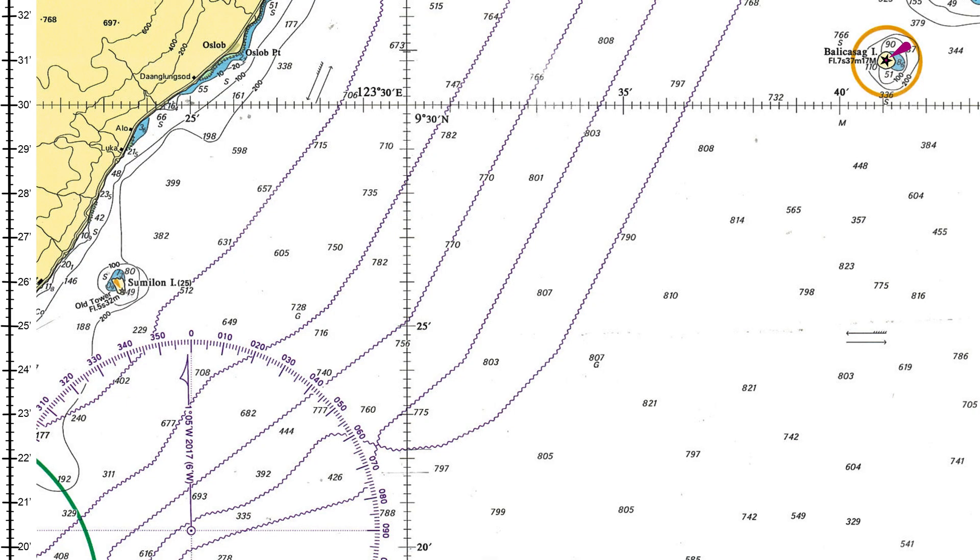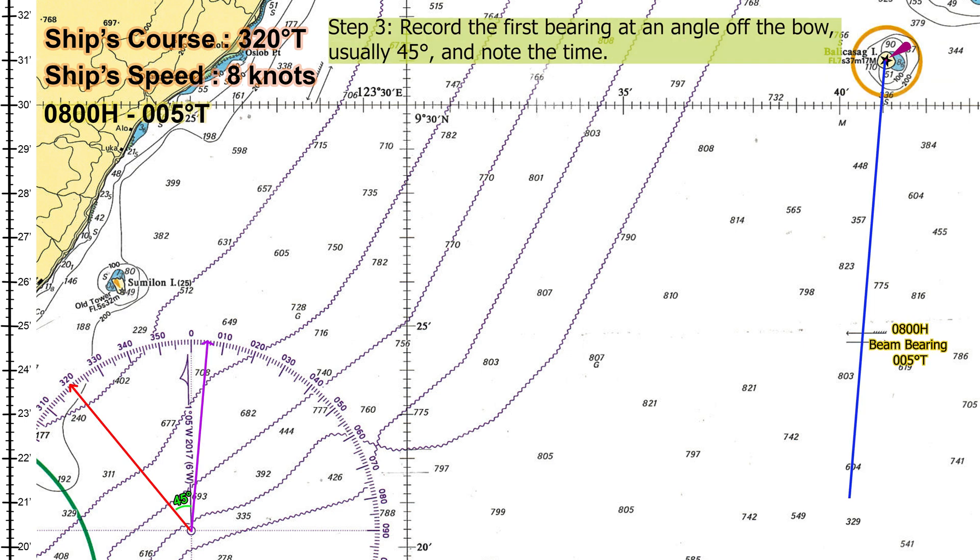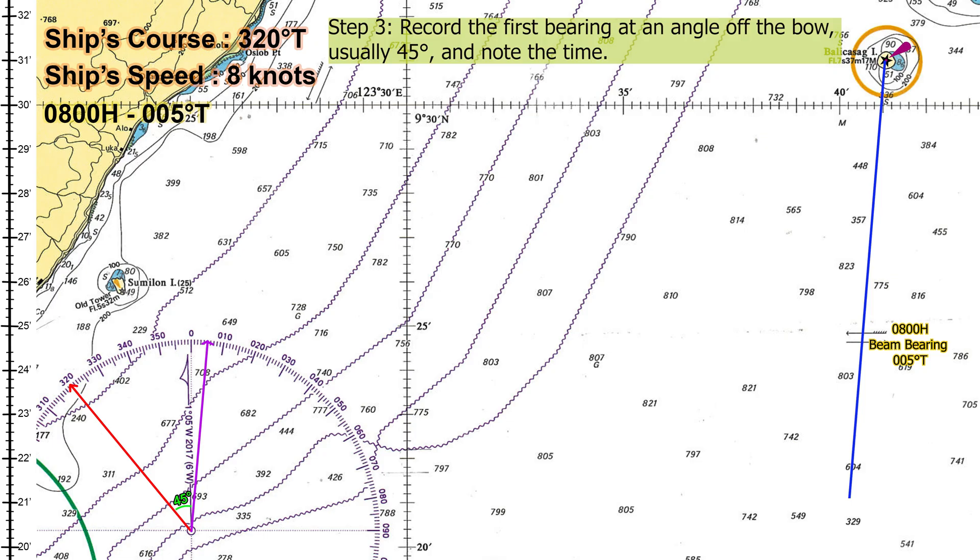The steps. Here's how to do it step by step. Step one, take note of your ship's speed and course. Step two, choose a well-charted object, such as a lighthouse. Step three, record the first bearing at an angle off the bow, usually 45 degrees, and note the time.